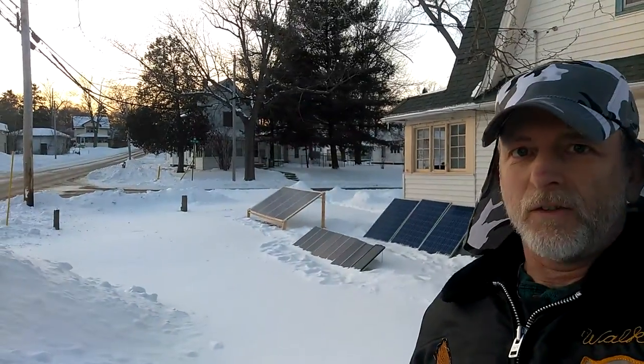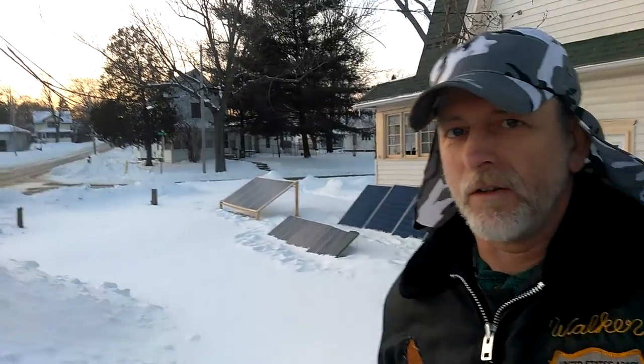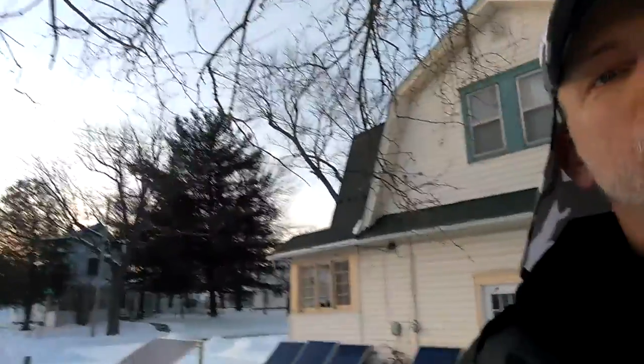Welcome to DIY Solar Homestead. We're up to 17 degrees, so the polar vortex has passed — 17 degrees is a heat wave around here. We did have a windchill of negative 36 off and on for a couple of days.